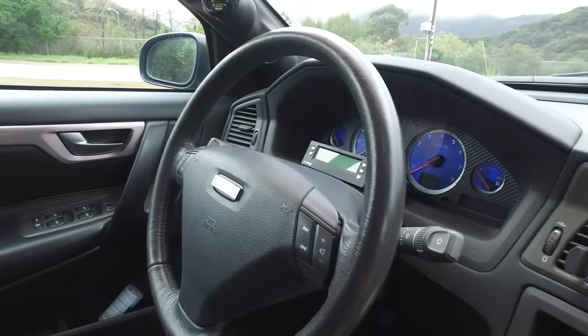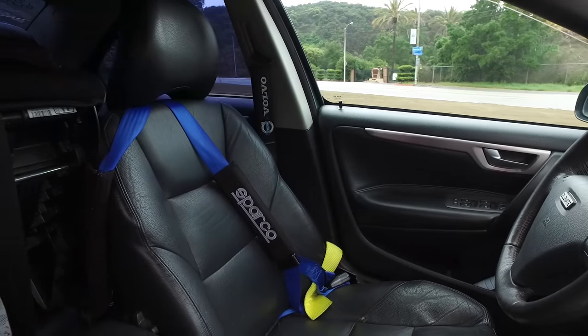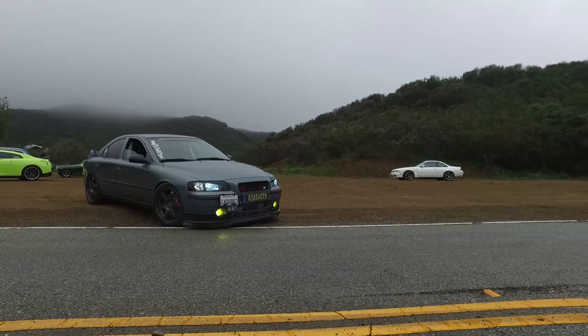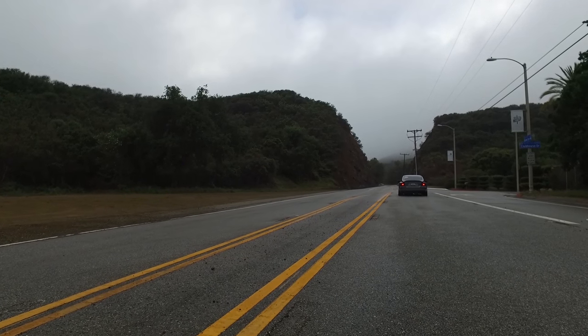And it's front-wheel drive, right? It's not all-wheel drive. It is. It is manual and it has the fantastic — what do we call this shifter? Spaceball. Spaceball? Spaceball is appropriate. It's one of the cooler shifter knobs that exists.